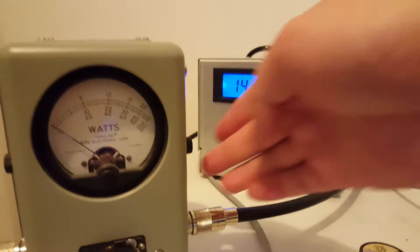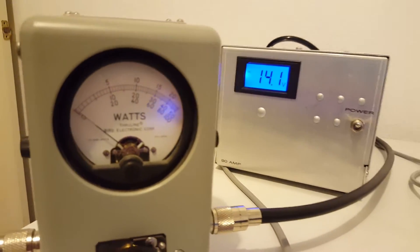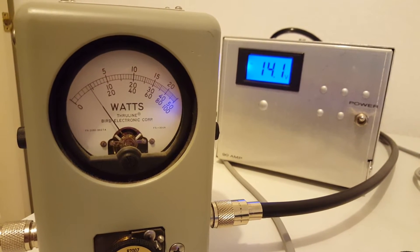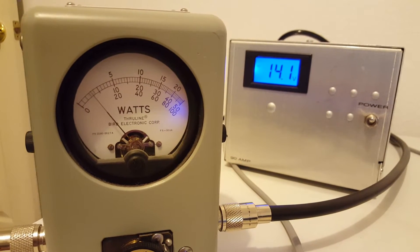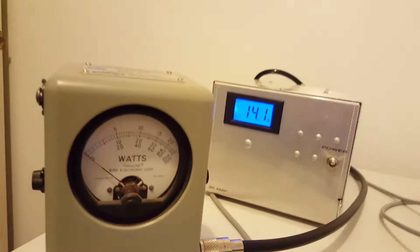We'll turn it up and just for kicks we'll go to average. Running audio — 1, 2, 3. Almost 50 watts average. There it is.